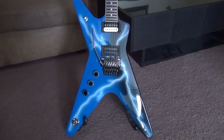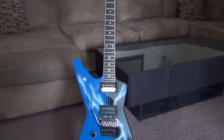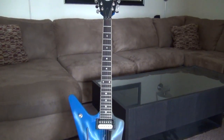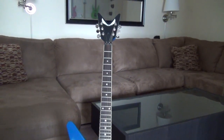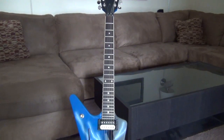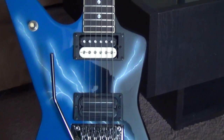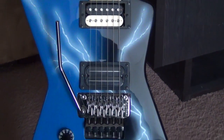The Dean Dime From Hell has a solid mahogany body with a set mahogany neck mated to a rosewood fretboard. The signature Dean headstock houses Grover tuners and a locking nut. The bridge is a Floyd Rose Special tremolo system. The guitar is outfitted with a Bill Lawrence XL500 in the bridge position and a Dean Dime Time in the neck.